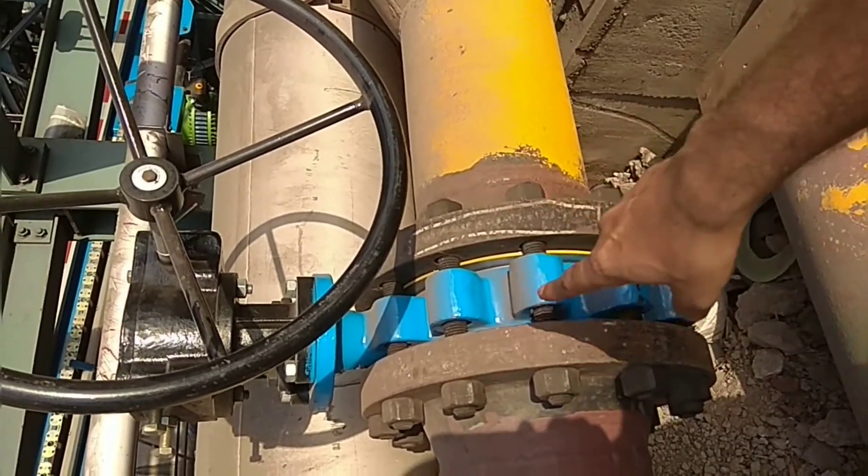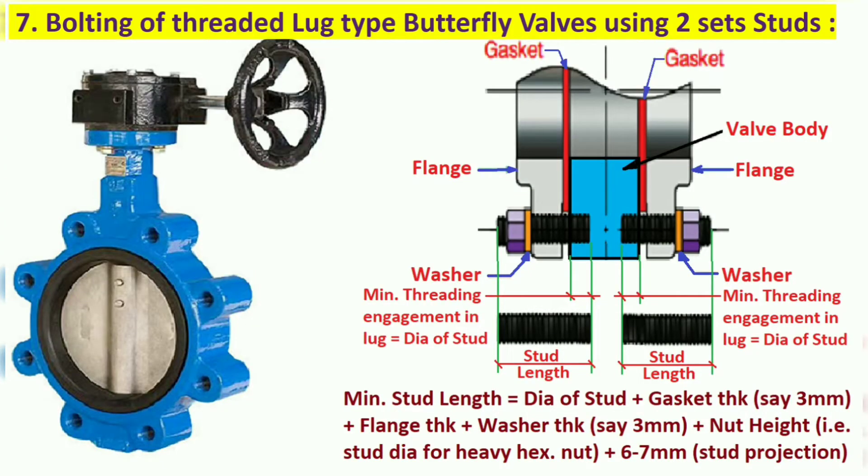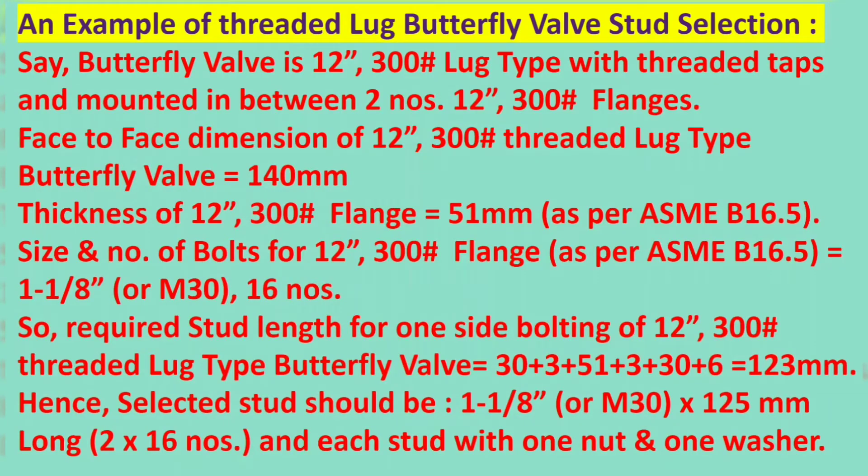Otherwise these studs will not go through the lugs. The studs should match with the inside threading of the lug. This is the stud that is going to be used to match with the lug.